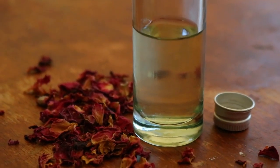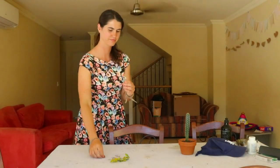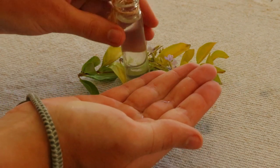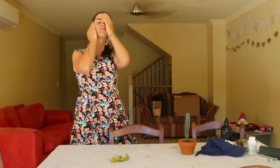One of my latest additions to my skincare routine has been making this homemade DIY rose water. Rose water is an anti-inflammatory, antiseptic and antibacterial, making it fantastic for soothing irritated inflamed skin like acne, eczema and rosacea.